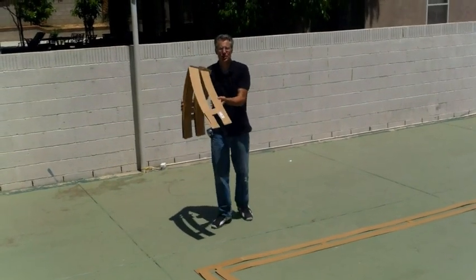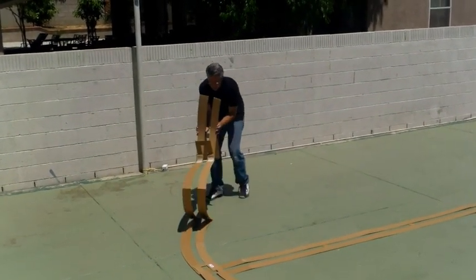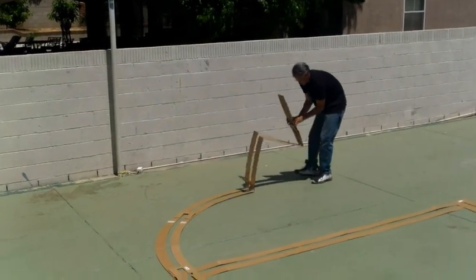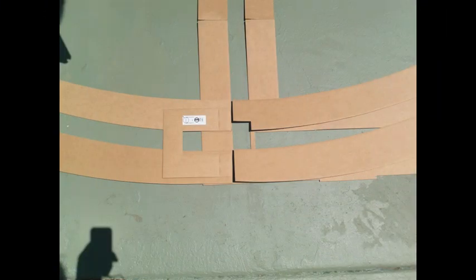Let's do the top of the circle of the key. We lay it down, line it up, then fold this back. We just keep going around until we line up to the other side, and then we can tape that in place.